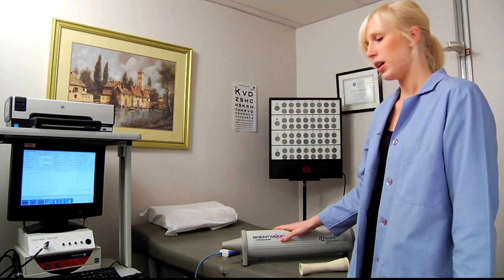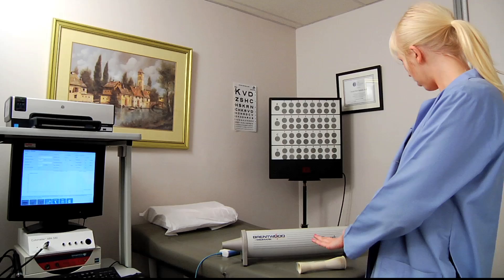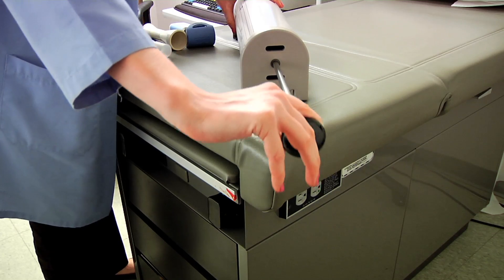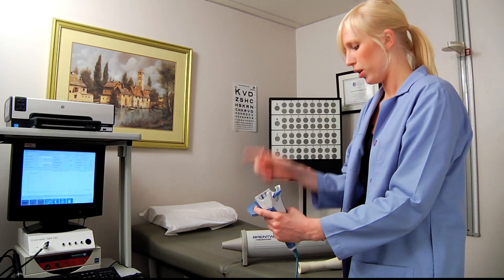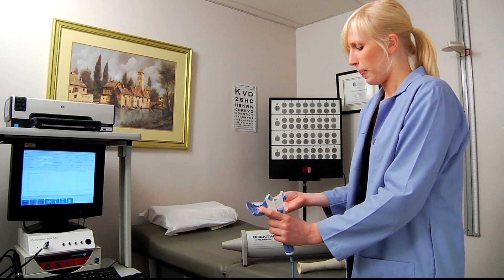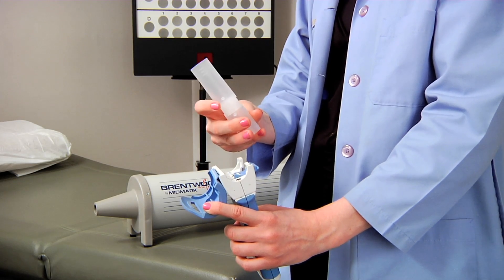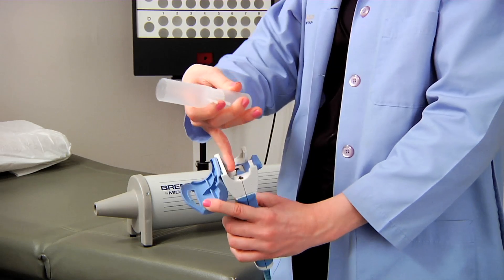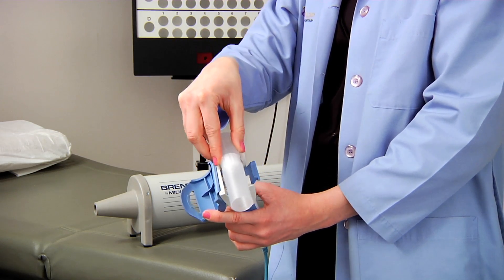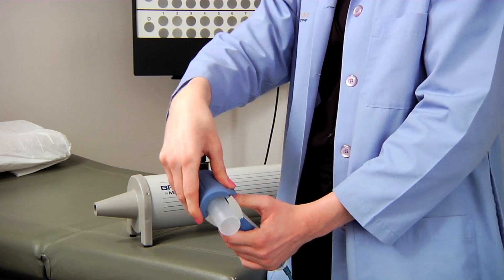We're ready to get our calibration started. The first step is to get your supplies together. The second step is to pull out this black syringe from the whole calibration syringe — now it's full of air. You're going to put the mouthpiece in the actual spirometer. It has two front prongs and one back prong — stick those two front prongs right into those two holes.